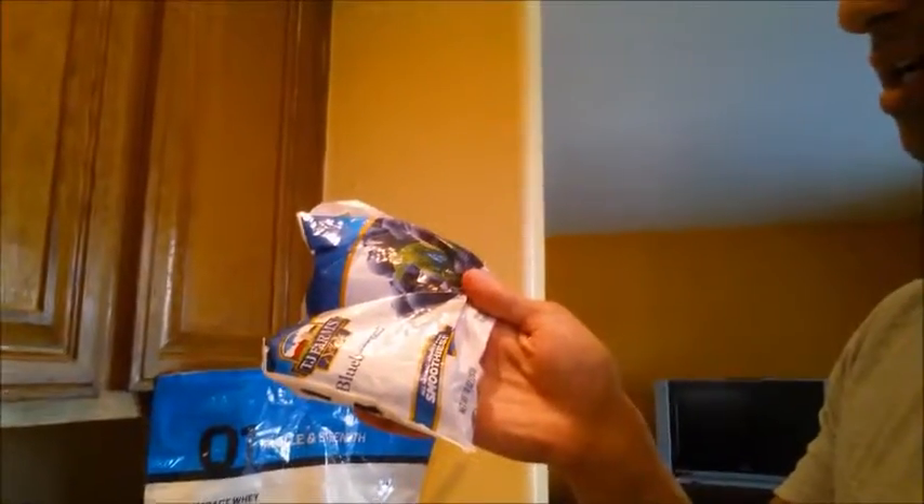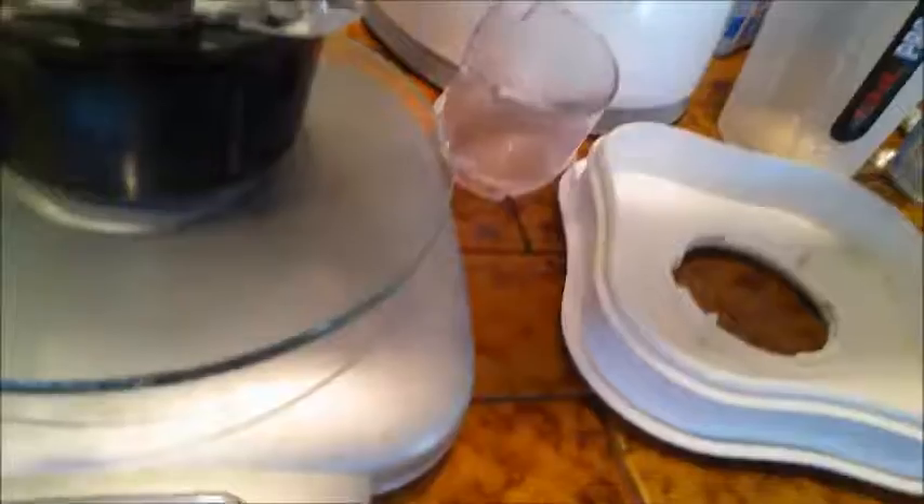What I'm going to add next is about one serving of blueberries. One serving of these blueberries is 12 grams of carbs — so very minimal. I'm going to weigh this out and I'll be right under 12 grams of carbs.